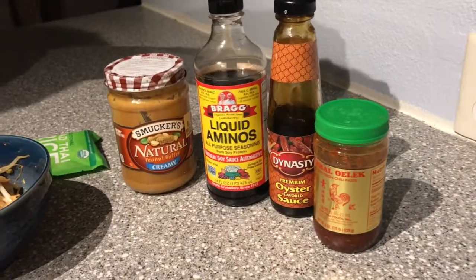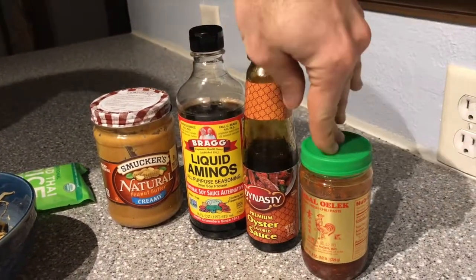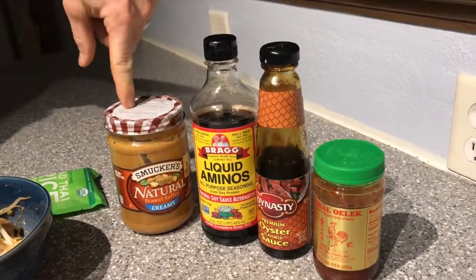The recipe called for just shrimp, but we threw some chicken in there as well to bump up the protein. For the Pad Thai peanut sauce, we used basically some liquid aminos, some fresh oyster sauce, some red chili paste, and then my favorite — some peanut butter.